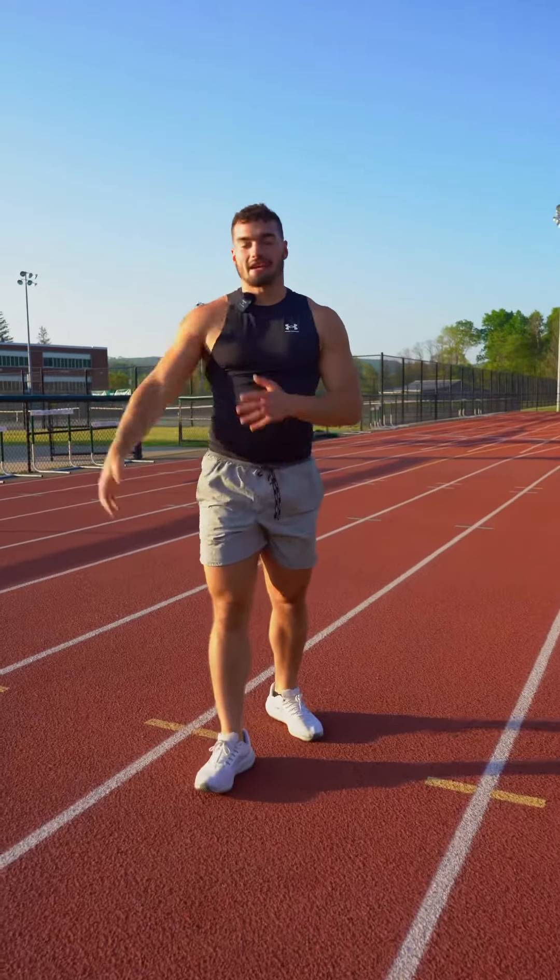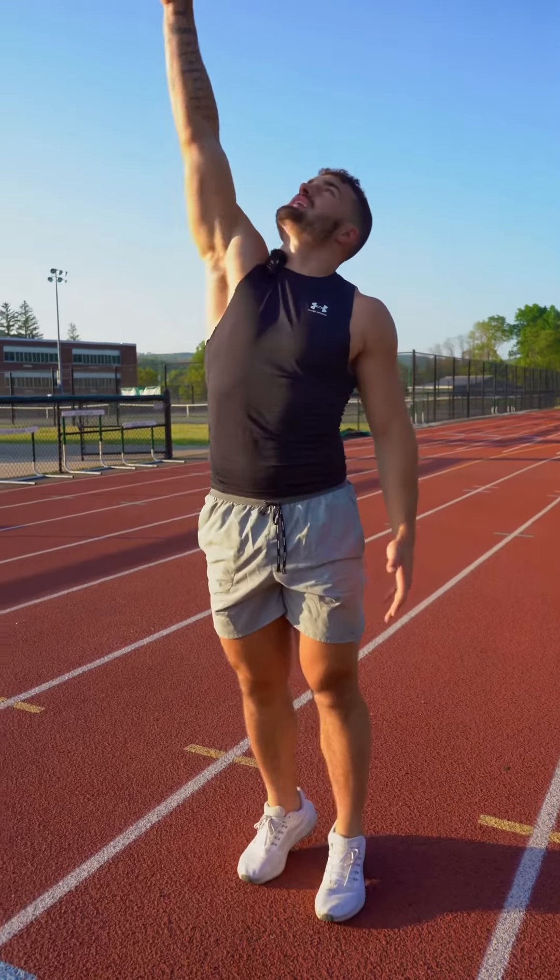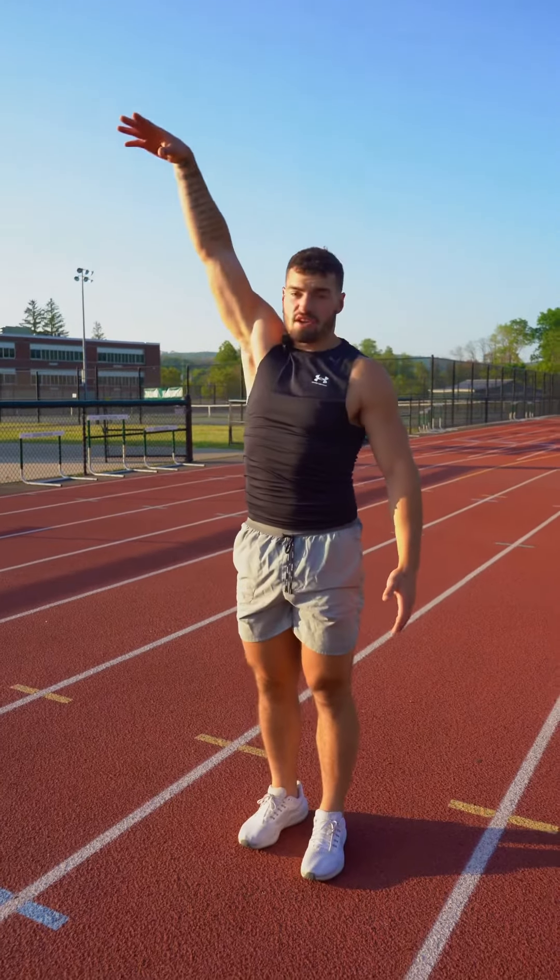We are going for max height here, so you're not going to land perfectly. Jump up as high as you can, reach and see your finger hit that, and that is how you are going to perfect your vertical jump.